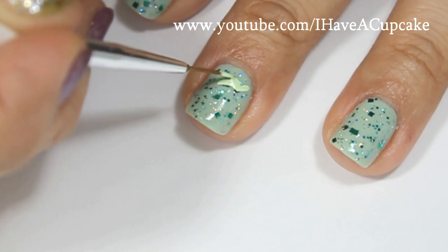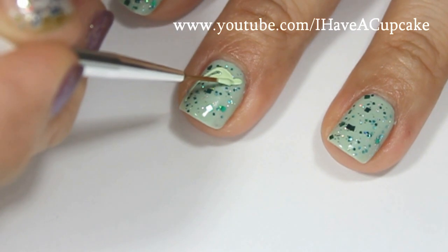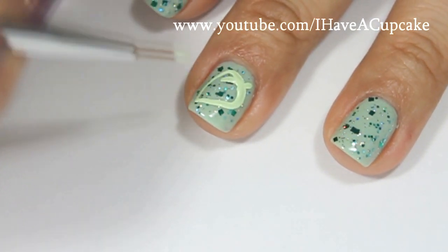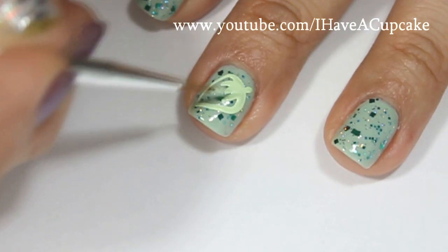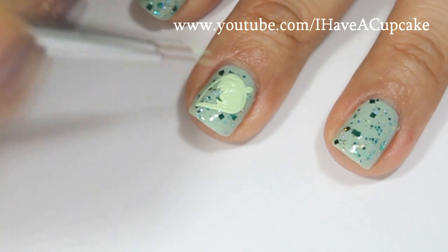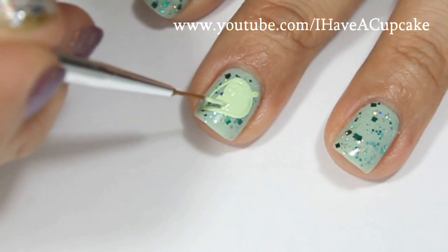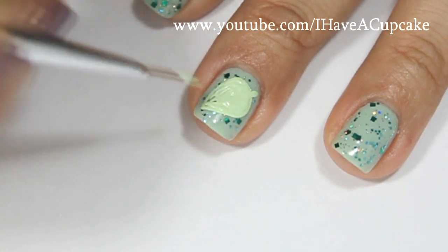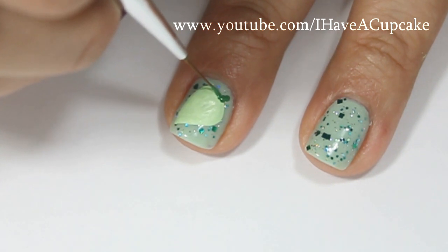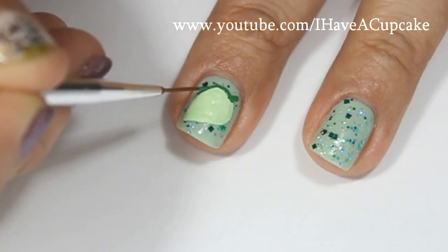Now I'm going to do the rest with acrylic paints. I'm going to start off with a leaf and I'm going to make this really big. Now I'm going to use a dark green for the outline, and I am only using these two colors for the design.